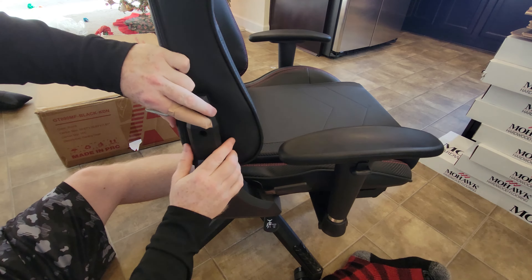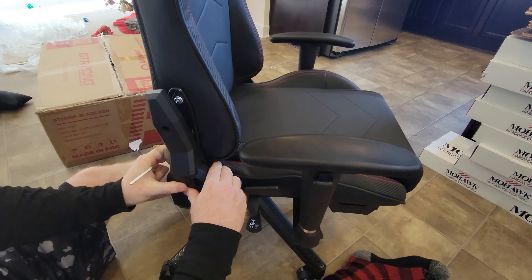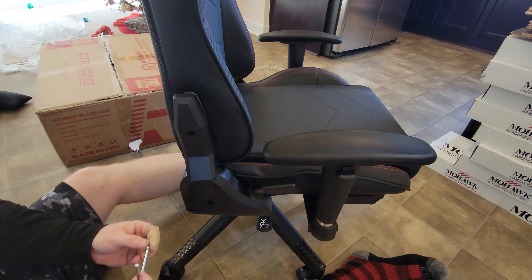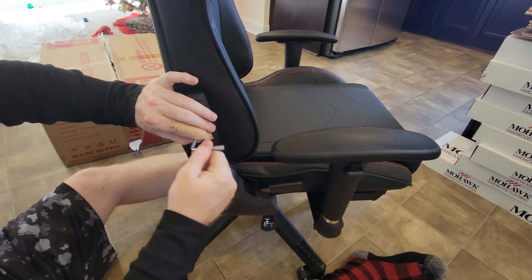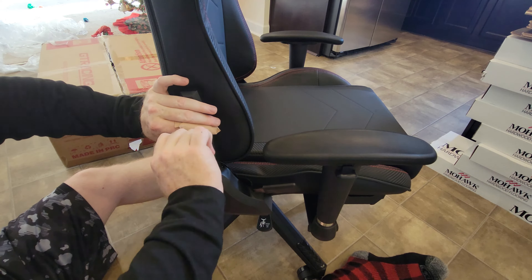All right folks, so we're getting close. Now this video I'm not going to cover the Bluetooth portion as it's not charged up yet. And another kind of blind hole here - tighten that up and it's good to go folks. A couple more things to go here. All right, so footrest - basically just line this up with the holes and it's going to go in like that okay.